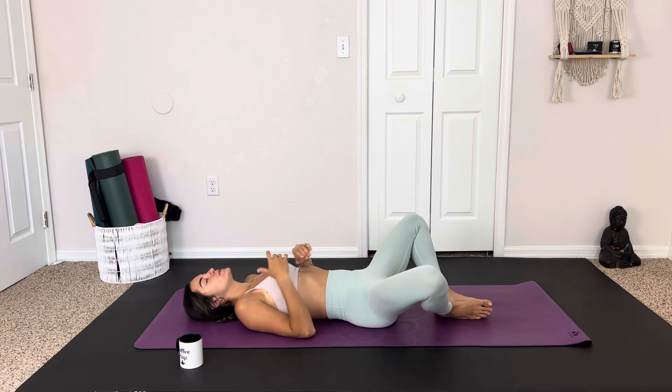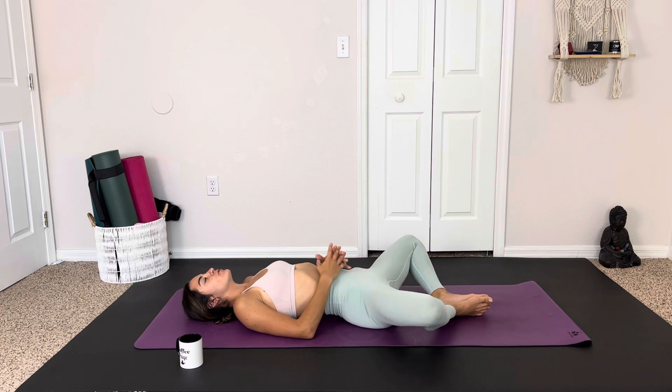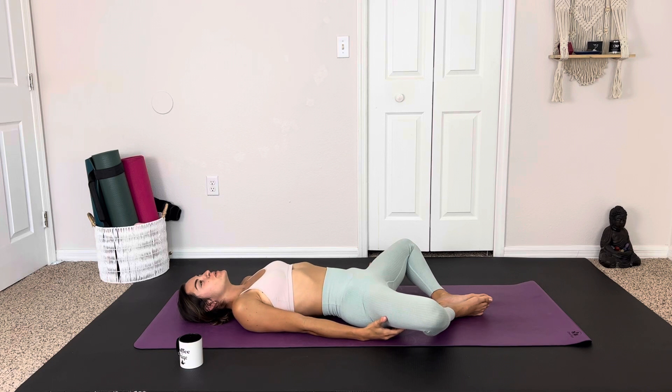We're getting a lot of hip openers. Our first stretch is reclined bound angle, keeping the soles of the feet together. Taking a moment to settle in here. Maybe we haven't left bed yet. Maybe we've returned to bed for this practice. Maybe we're just comfortably on our mats.